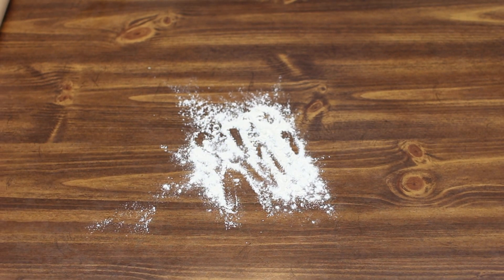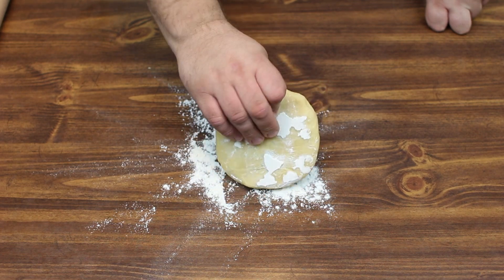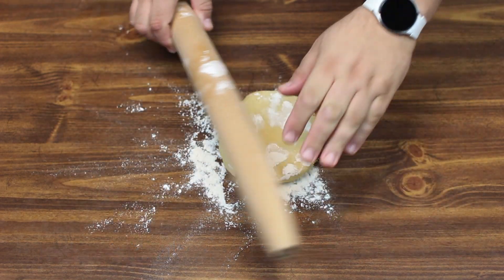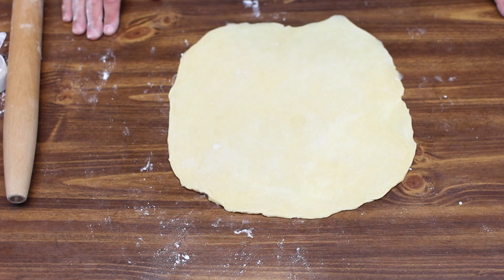All right, it's been two hours, so let's go ahead and roll our dough out here. I'm going to roll it out to about 12 inches and then get ready for our pie pan. Now that we've got this rolled out, we're going to go ahead and line our pie pan with it.